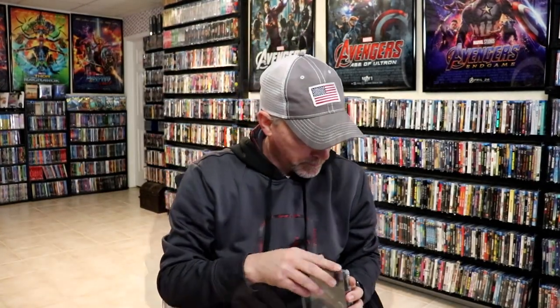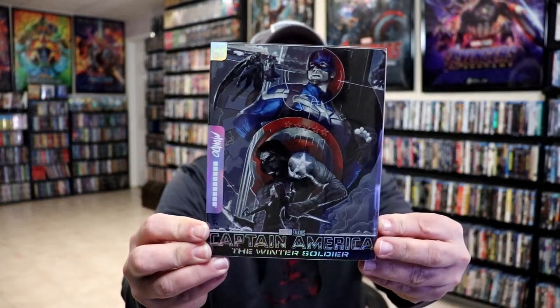I'm going to go ahead and remove this from the wrapper, and we can take a closer look at this steelbook. I've got the wrapper off. Here's the front of the steelbook with a clear slip.